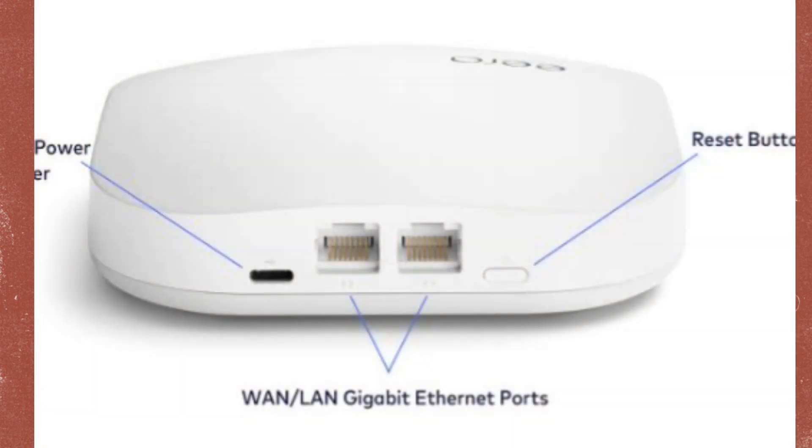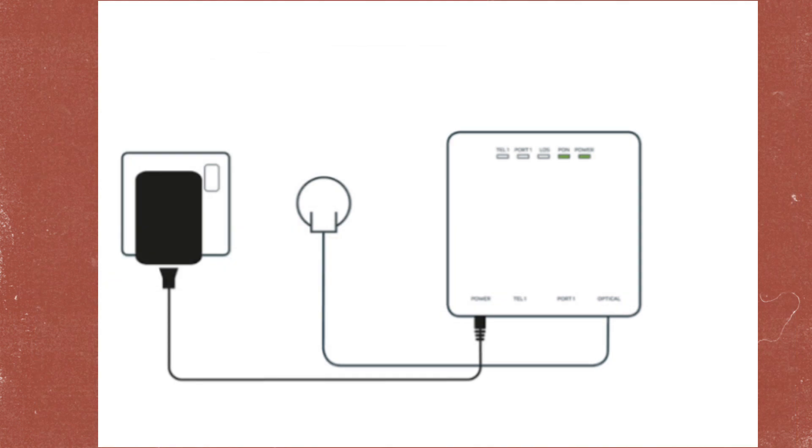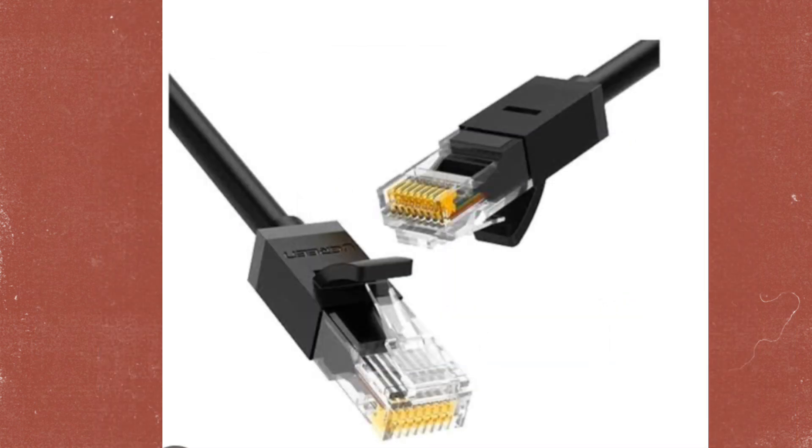Then plug in the EERO's power adapter and connect it to a power outlet. Use an ethernet cable to connect EERO to T-Mobile.